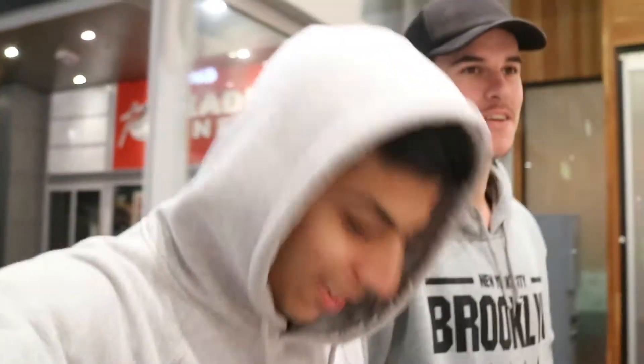Three hours later — look at this colour coordination! The black pants with the grey jumper and grey tank top. We didn't plan this. Alright, let's go. See you man, we out. It is freezing.